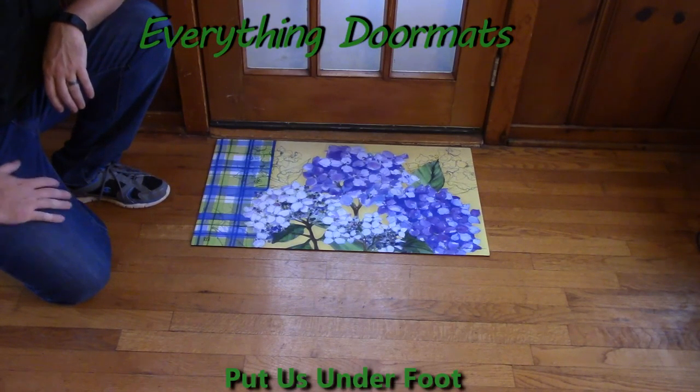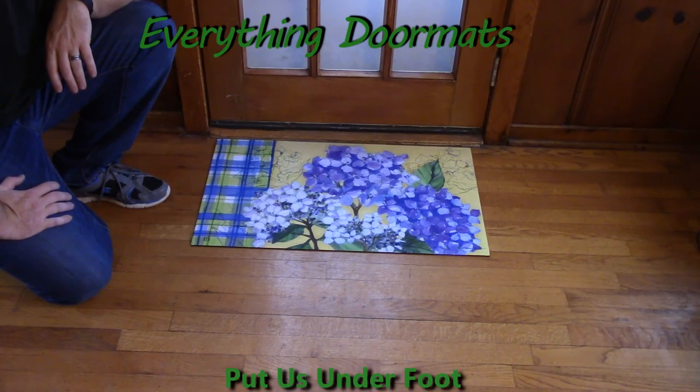Hi everybody, it's William, the owner of Everything Doormats here again, showing off some more mats for you today. Here we have yet another Mat-Mate insert doormat, new for 2016 for our spring category.